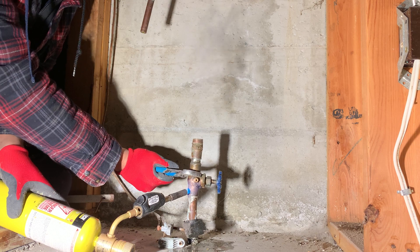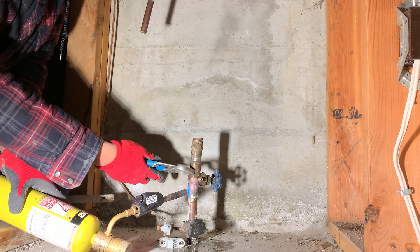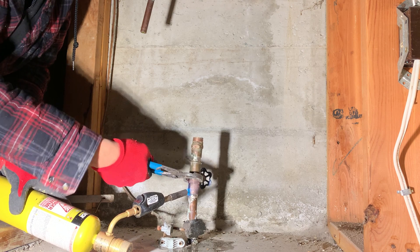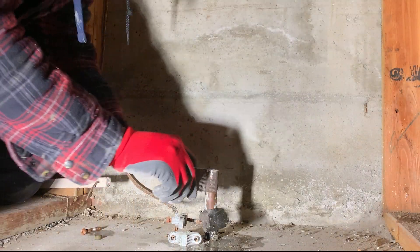Now the water is evaporated and the joint is hot enough to remove the valve. By the way, I'm using an SKT-99 turbo torch in this video.